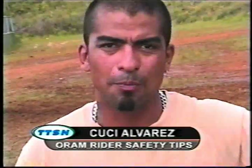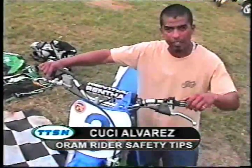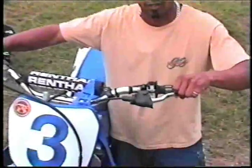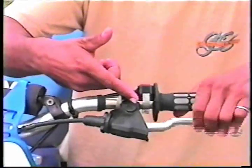Before I go riding, I always check a few important things on my motorcycle. Starting with the handlebars, you always want to make sure that your levers are in the proper working order. This is your clutch — you want to make sure that your clutch has the right amount of play and that it's functional.